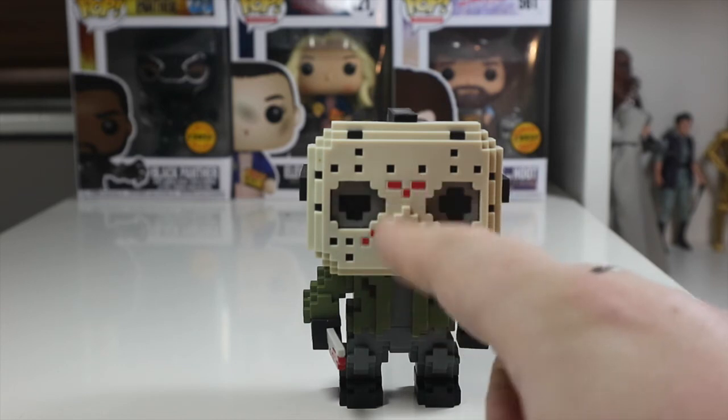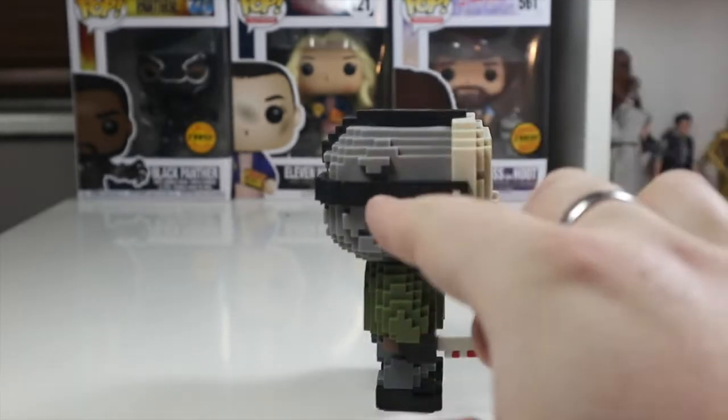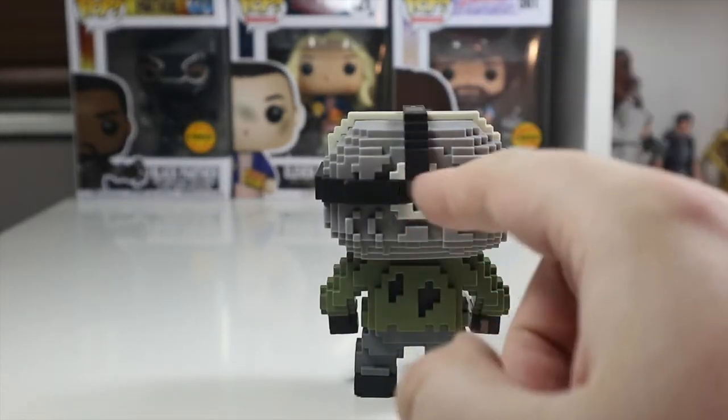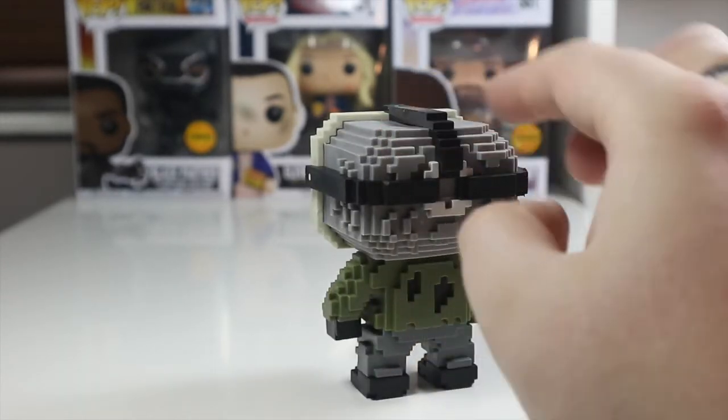You've got the red bits on the front, which are actually on his mask in the movies. You can see the straps for his mask going back, culminating at the back where there's a band to hold them all on. His head is all gray, but it's all 8-bitted out.